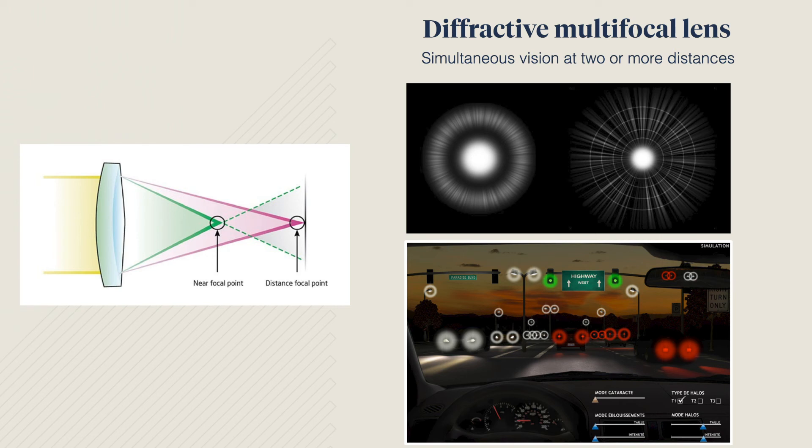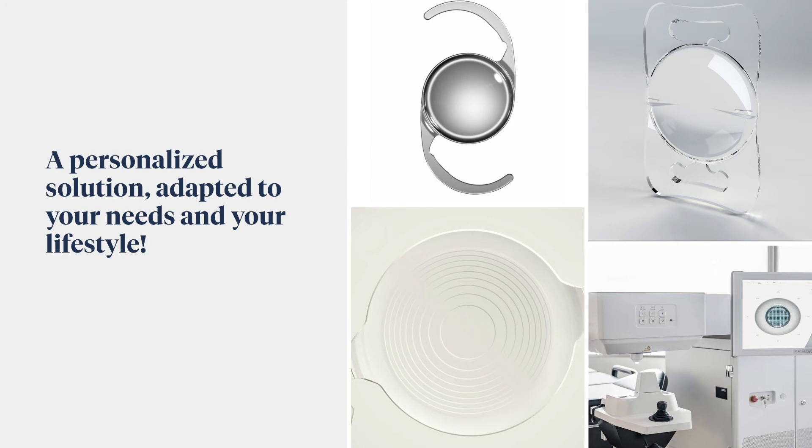At your pre-op evaluation, our team of professionals will determine whether you are a good candidate for a diffractive multifocal lens. Some restrictions may apply, such as if you have a health abnormality in your eyes or if you have already had surgery in the past to correct your vision.